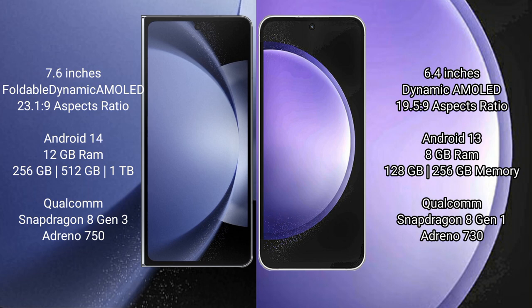The Samsung Galaxy S23 FE comes with 8GB RAM and 128GB or 256GB internal storage options. It is powered by the Qualcomm Snapdragon 8 Gen 1 processor with an Adreno 730 GPU.